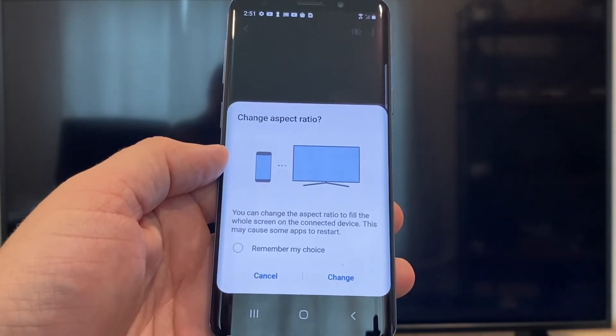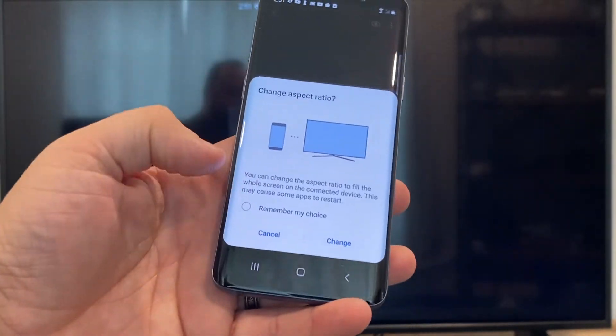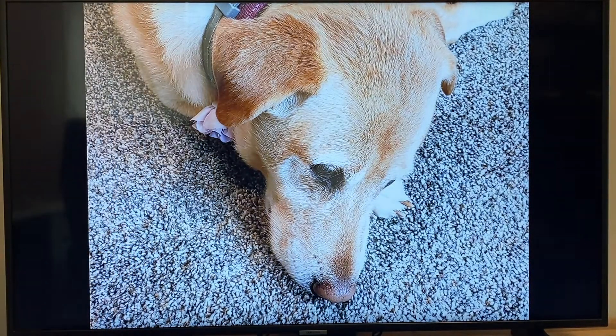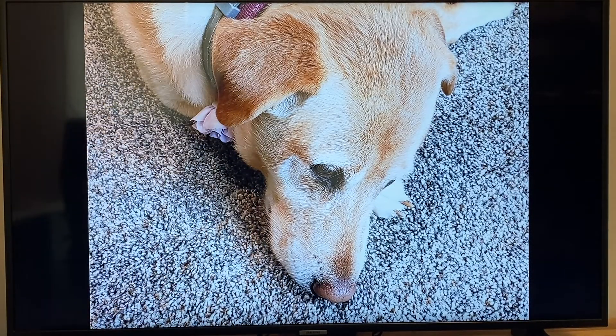It'll ask to change the aspect ratio because right now it's in vertical mode, so I'll just hit Change. And right there, it's casting this picture right onto the TV. It looks pretty good.